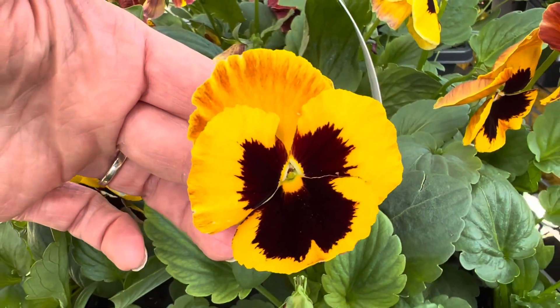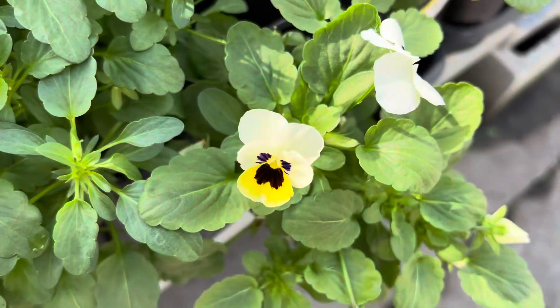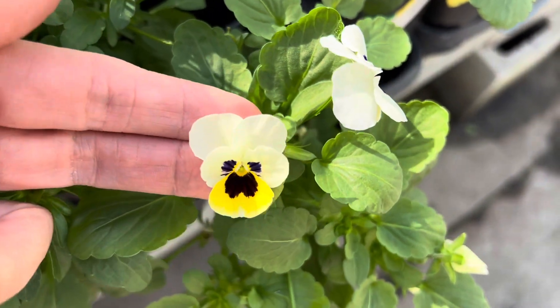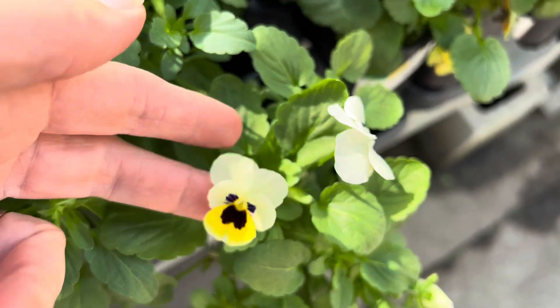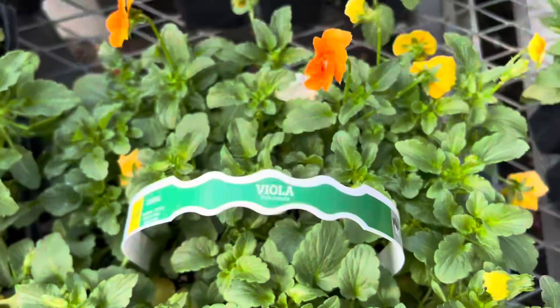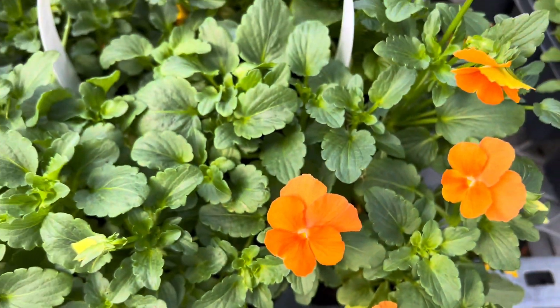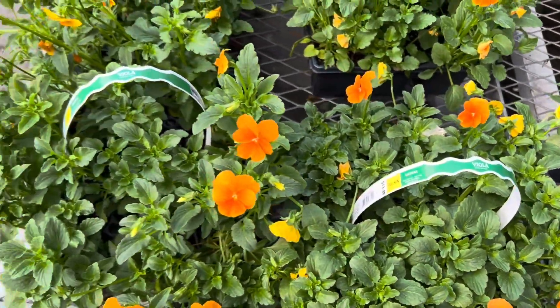While pansies have bigger blooms than violas, violas are noted to bloom more abundantly and are more heat and cold tolerant, therefore making them a bit hardier overall. Violas are also more prone to reseeding, and from experience I have had violas pop up under my hanging baskets in particular, off and on through the summer when the viola plants in those baskets are long gone.